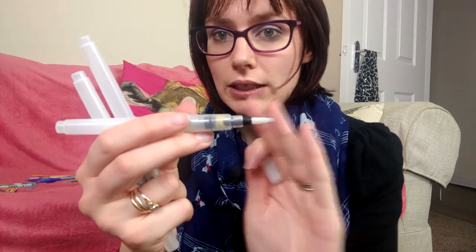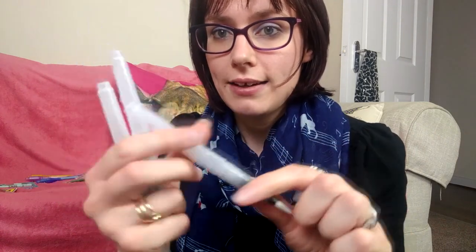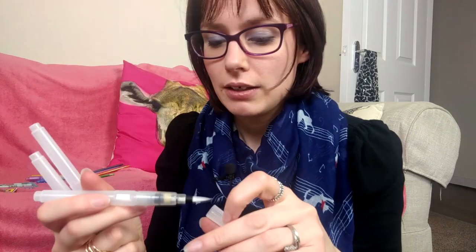I also got some water brushes and I've never tried these — I've always wanted to. I thought it would be good to try them from Wish because they're free. There are three different ones; you put water in here, squeeze it, and paint rather than keep dipping your paintbrush in water. Never tried it, so we'll see how they go.